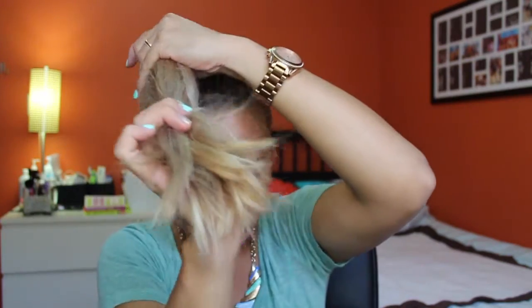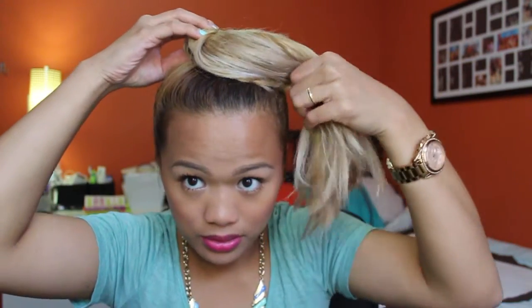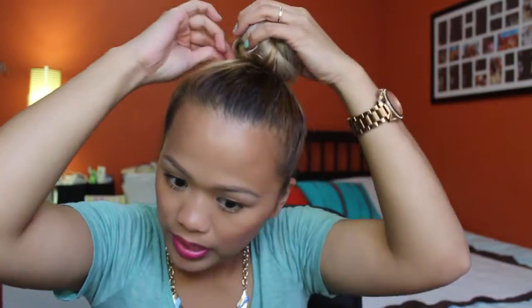To make the bun, you need an elastic. I'm going to twist once and then, while I'm twisting, start putting it into a bun. Twist again, then move the bun around to shape it, then twist again — see how I'm twisting while creating a bun. And you end up with that kind of bun, which looks very clean.